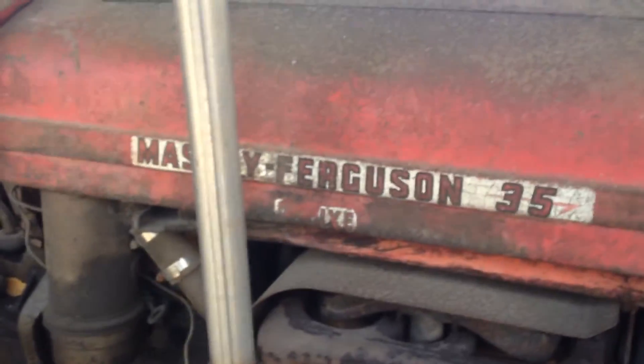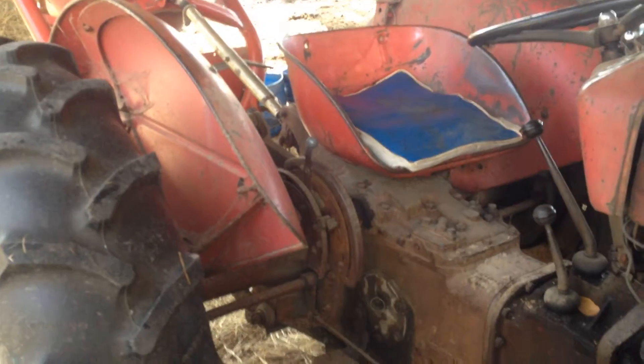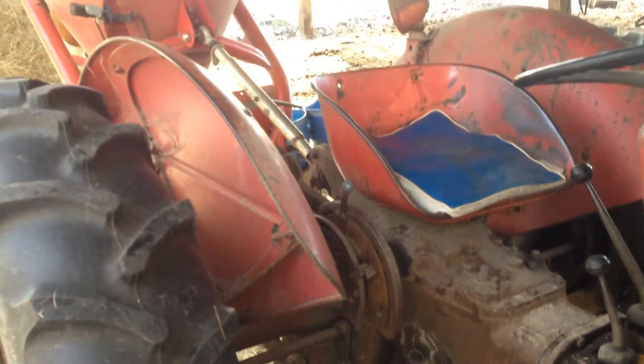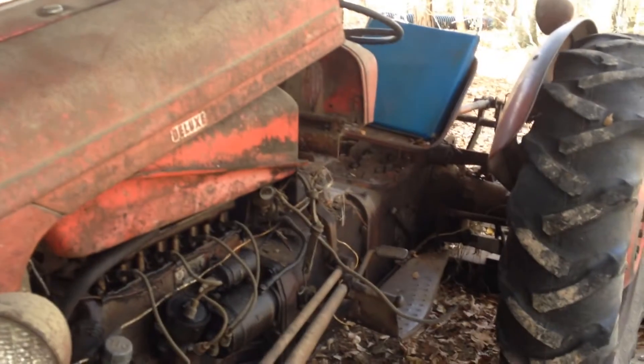It's supposedly a deluxe model. I don't know what the difference is between a deluxe and a standard, but it's a pretty good running tractor. No wet lines, just a two-stage clutch, got the live and the ground PTO. It's a good running tractor, leaks a little oil, but there's my daddy's tractor — he's got one just like it.